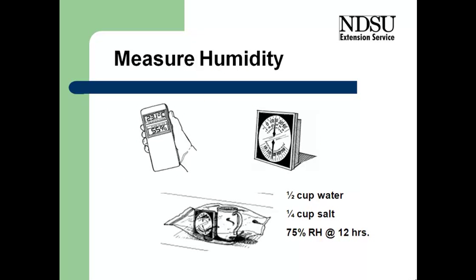I encourage people to measure the relative humidity to know how we're progressing with the drying process. Humidity gauges are available in digital and mechanical types. Regardless of which you're using, I recommend calibrating it for accurate readings. The best way is to put a quarter cup of salt and a half cup of water into a cup, place it in a gallon ziplock bag with the meter, seal it, and let it sit for 12 hours. After that 12-hour period, we'd expect the relative humidity within the bag to be about 75%, assuming room temperature. That gives us an indication of whether the meter is accurate, and we can adjust the reading accordingly.